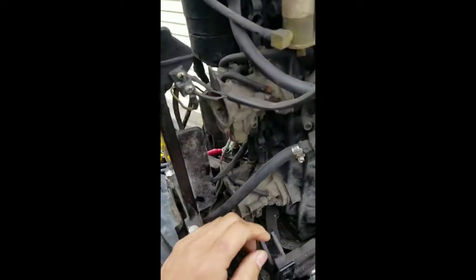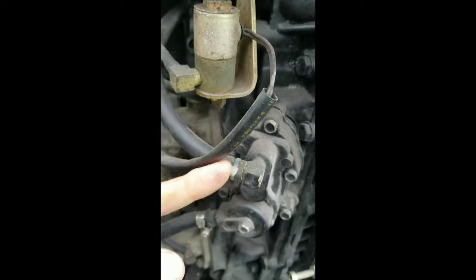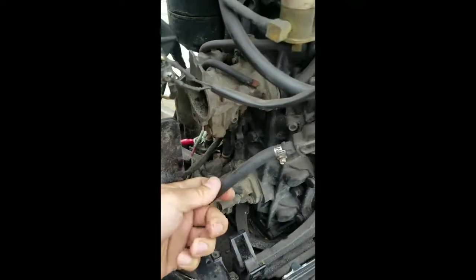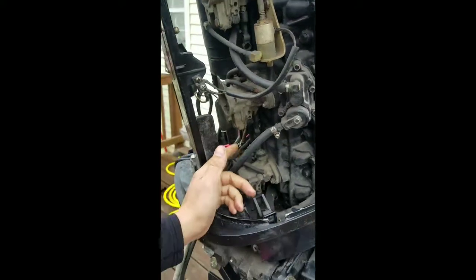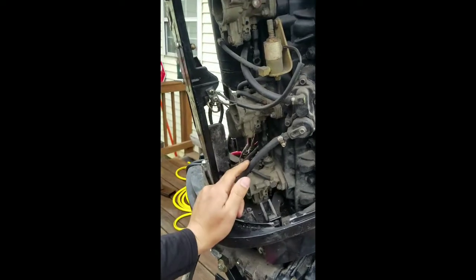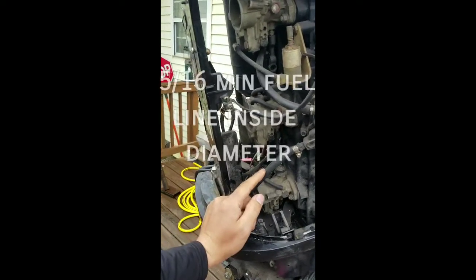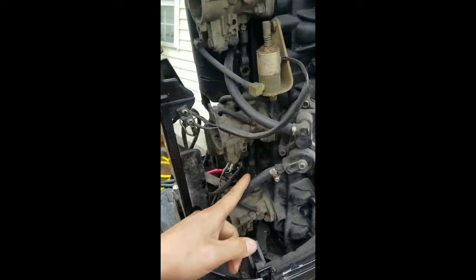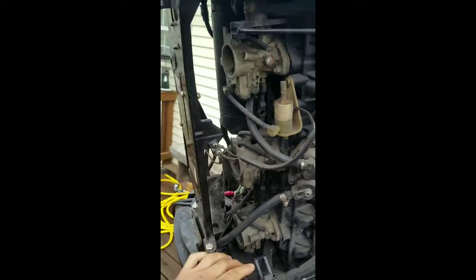It looks like the fuel lines were already redone at some point. I hate these things, by the way — don't ever put these in your engine. This looks to be about a quarter of an inch, which is way too small for this engine. The least amount you want to go inside diameter is 5/16, and that is the absolute least. I recommend 3/8s, but 5/16s is acceptable — that is the absolute lowest.